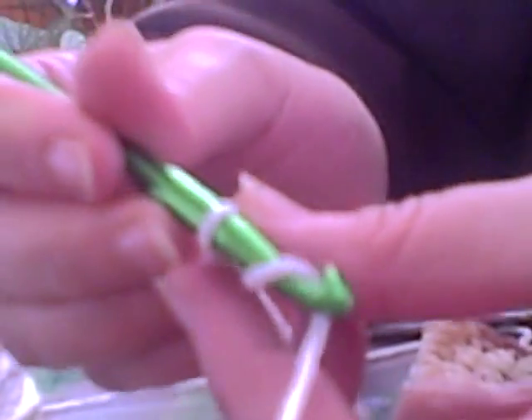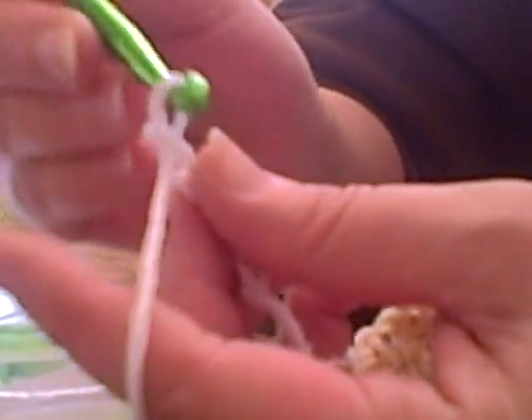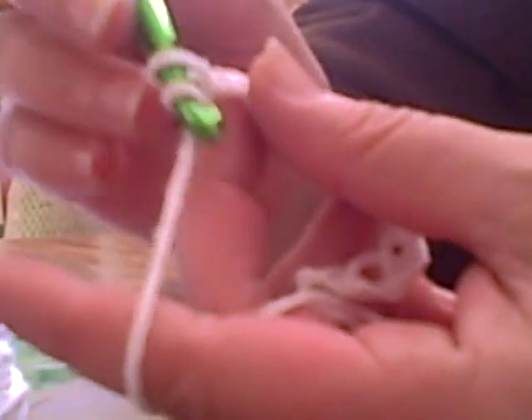You tie it on there and you pull it through. This is called chaining — probably everybody's seen their grandmother do it. Pull it through, keep pulling through. You want to do this for as long as you want your washcloth to be.